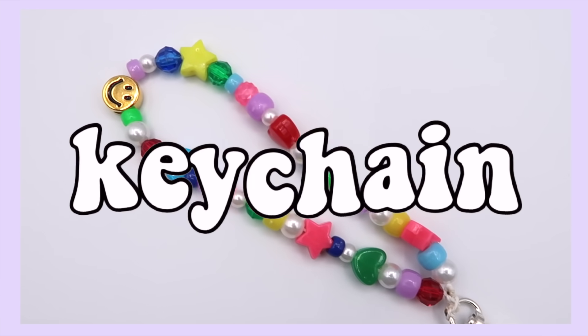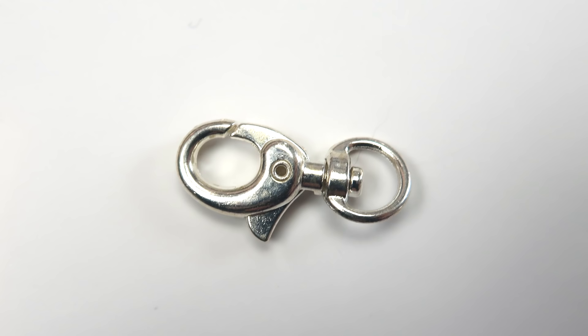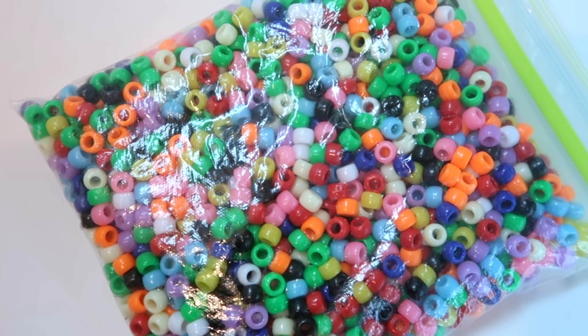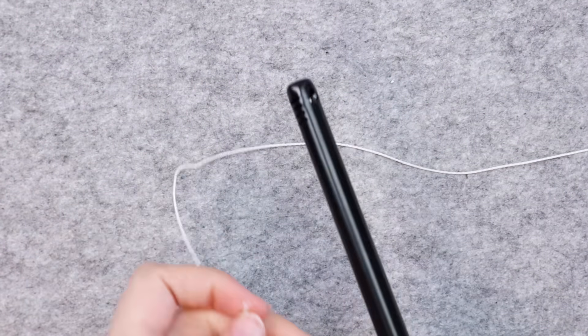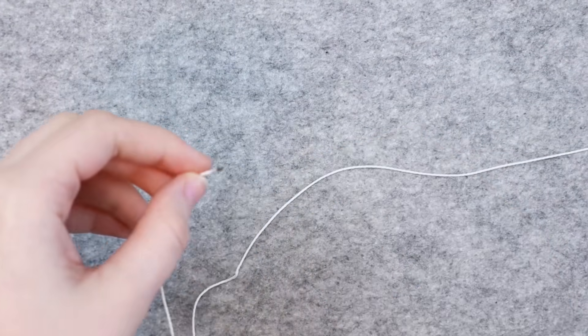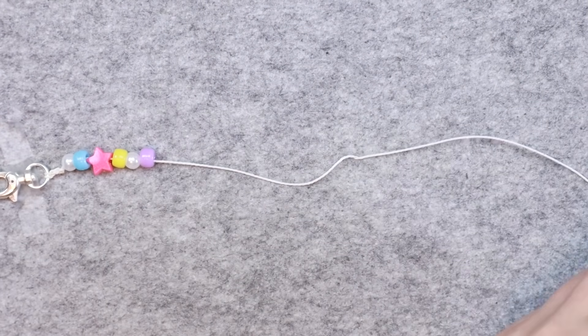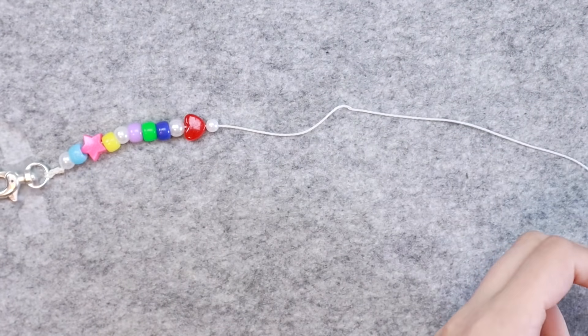Another super easy way to use up your beads is to make a keychain. For this project I used a keychain, waxed cotton cord, and some beads — I had the cord left over from making my Pura Vida style bracelets. I burned the ends of my string so it wouldn't fray, tied it to my keychain a few times, then strung on my beads. I was really feeling the whole trendy mismatched bead thing in this video.